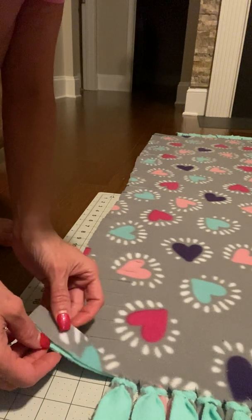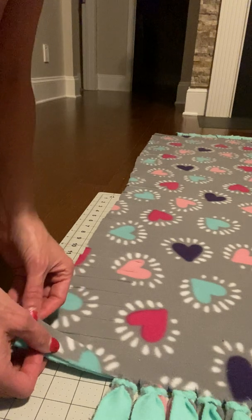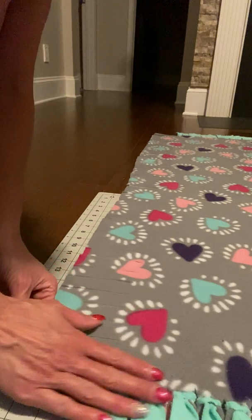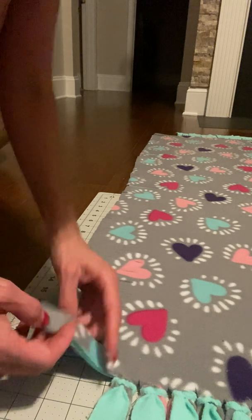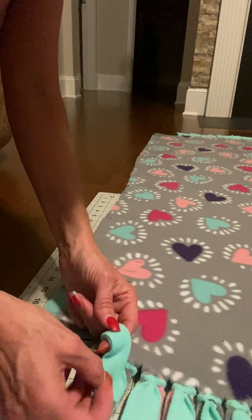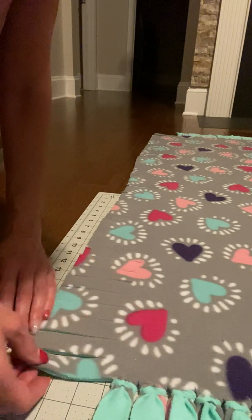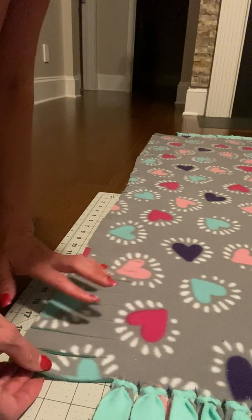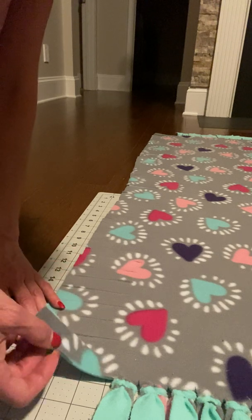Hey everyone, I'm just popping on. I've had a lot of people messaging me asking how I tie my blanket to get it to lay flat, so I'm going to show you the trick. Instead of wrapping it around your finger and tying it the old traditional way, I found this idea on YouTube — there's a video that shows four different ways and this was one of them.